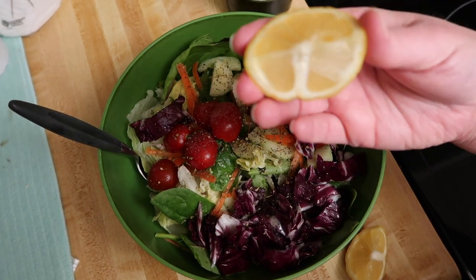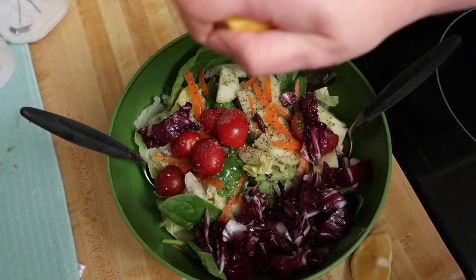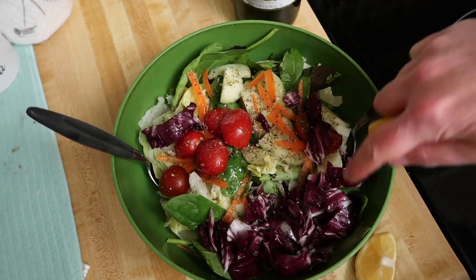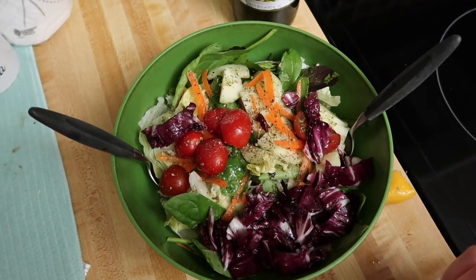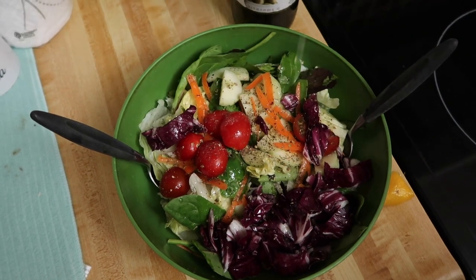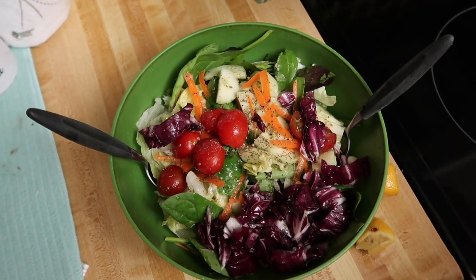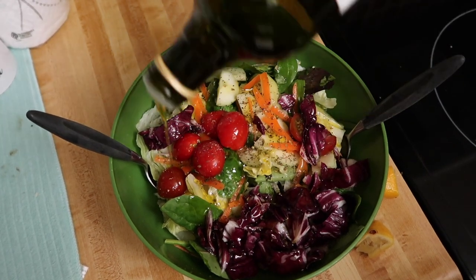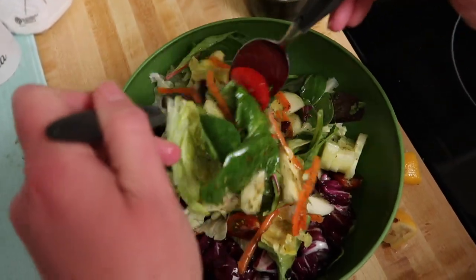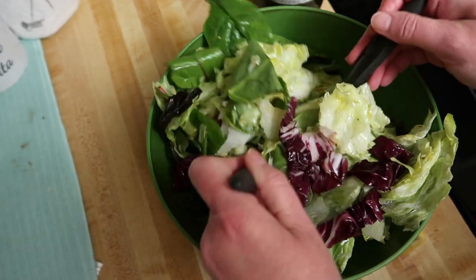For the salad, I'm making a dressing out of lemon juice and olive oil. I've already put salt, pepper, and a sprinkling of Italian herbs on here. I made the salad as colorful as possible — I used three kinds of lettuce: radicchio and two kinds of green lettuce, plus some cherry tomatoes, cucumber, and carrot slivers. I love to make a salad with lemon instead of vinegar because it just has such a fresh taste, and in winter like this it makes you think a little bit of summer. Some extra virgin olive oil and now we're going to toss this together. See all those colors — each color has its own nutrition.